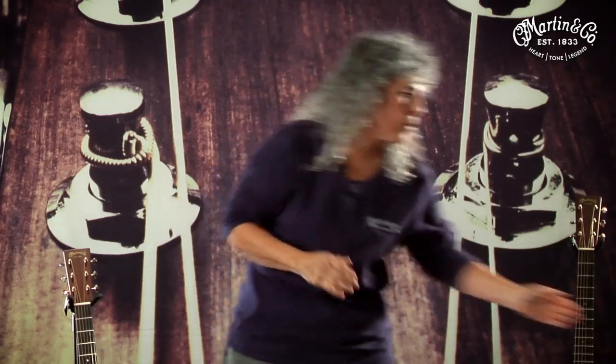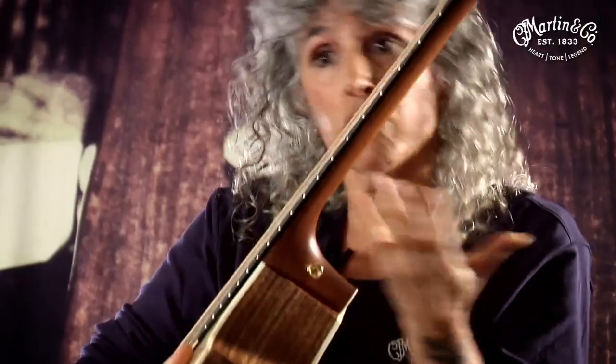Recently, being more attentive to the shape of the neck, and with the Performing Artist Series in particular, we have come up with a neck shape that we call basically a high-performance neck. This neck, for us, is in a way revolutionary.